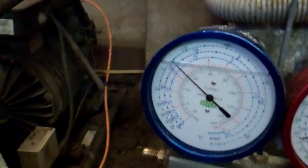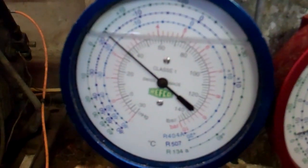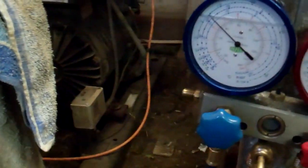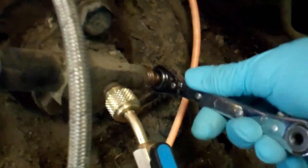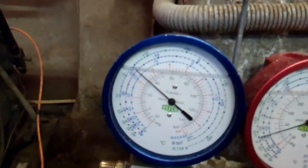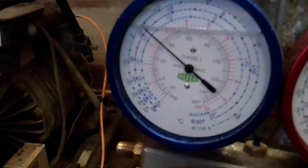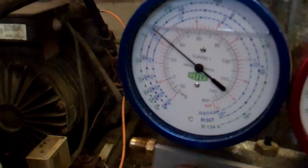As the unit makes more ice, the evaporating temperature is going to go down. We're running about 36 psi at the moment, but it'll probably drop a bit once the ice builds up. So what we'll do is wind the suction valve in and that'll bring the suction pressure down.